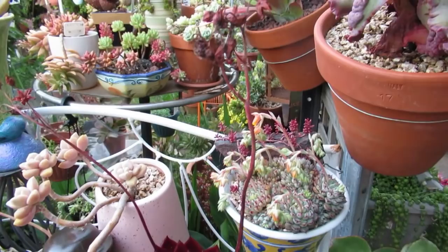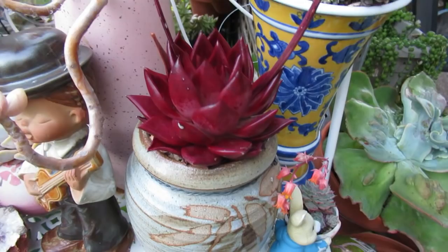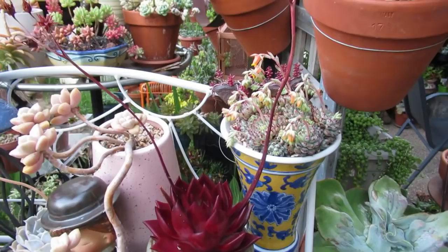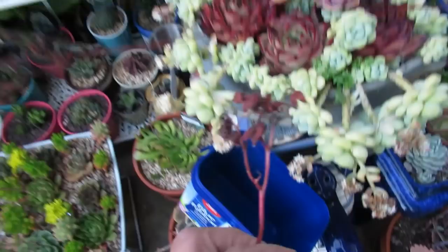My Echeveria Agavoides Romeo Rubin has flowered and now the flower stalks are dried up, so it's time for me to gather some seeds. This is the biggest Romeo Rubin that I have, so I don't even have the guts to chop it all off and behead it to propagate more babies — it's too beautiful to chop off. So what I'd like to do now is gather some seeds. The stem is all dried up, so it's time.